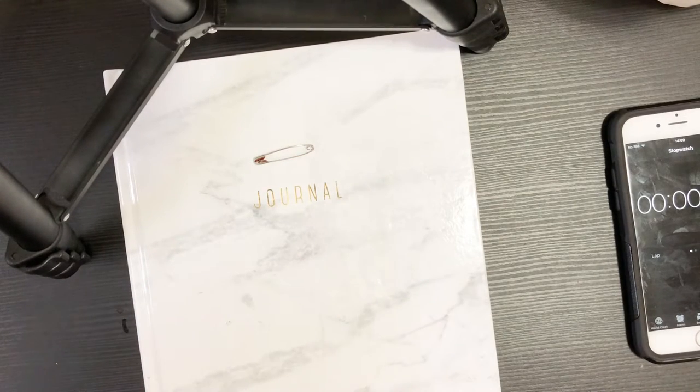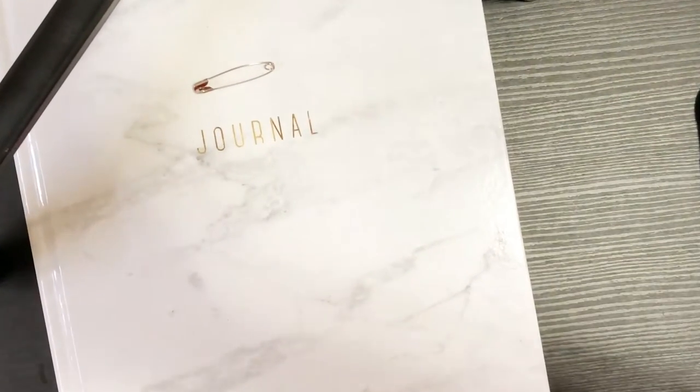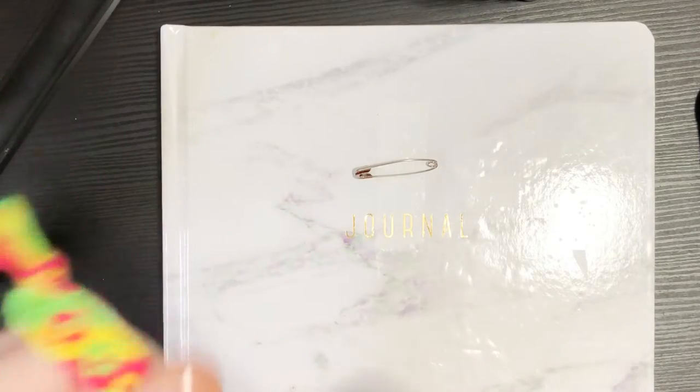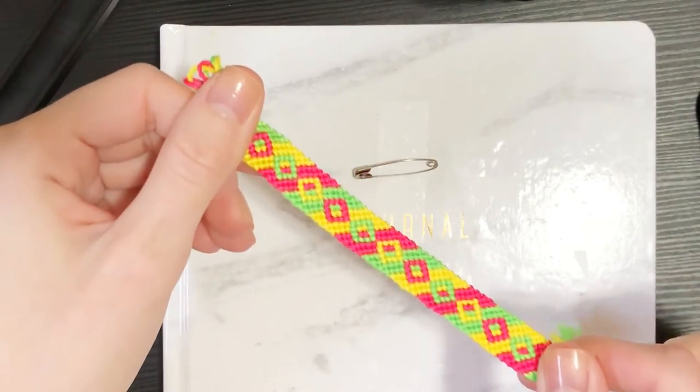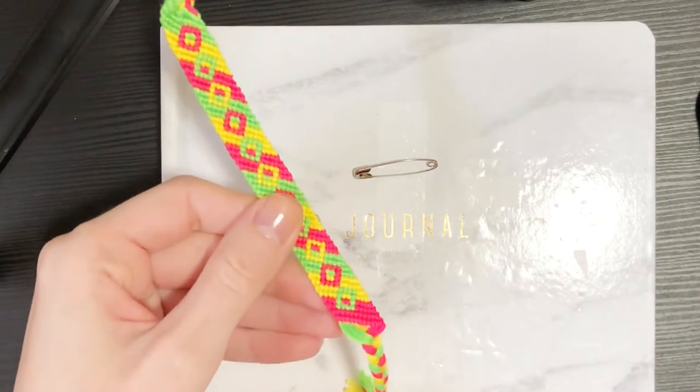Today I'm doing another requested video. I did a 'how long does it take to make' video where I basically timed how long it takes to make a bracelet, and I thought it would be a fun series. One of you — buddy knots on Bracelet Book — contacted me and asked if I could do a diamonds and candy stripe. So we're going to go ahead and do that today.